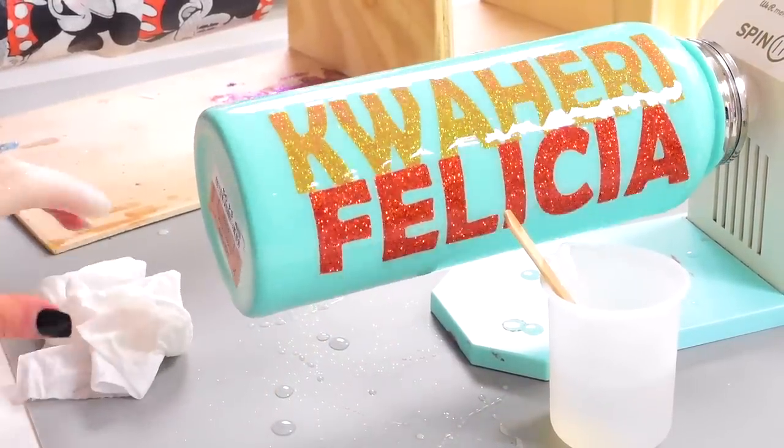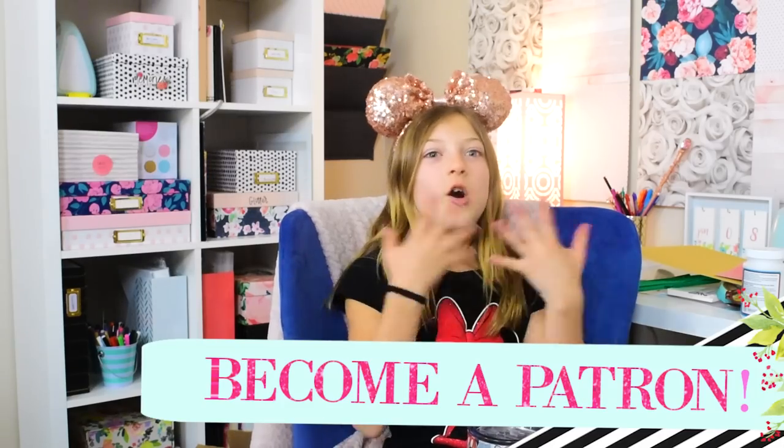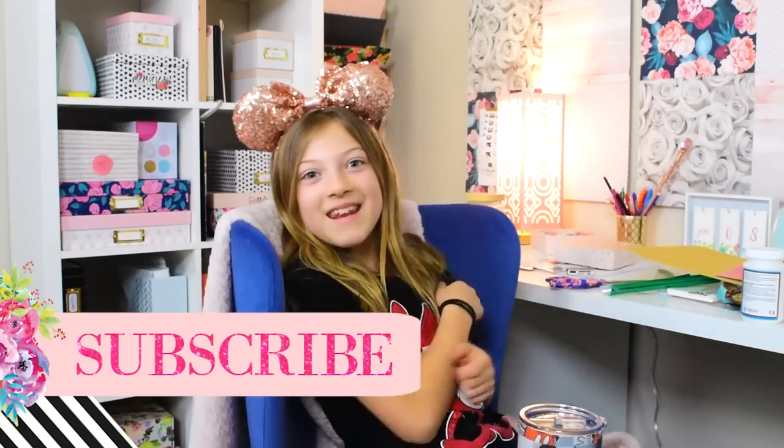If you didn't know who I am, I'm Auntie Tay's daughter Briley. Please give a big thumbs up to this video, subscribe, all that stuff, and go to my channel Little Life of Briley — Briley is spelled B-R-Y-L-I-E. It should click up — please subscribe, comment down below, and have fun!